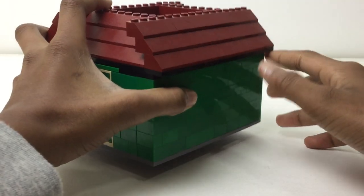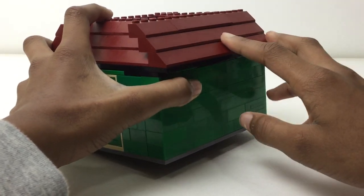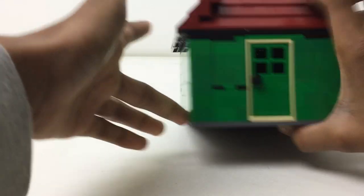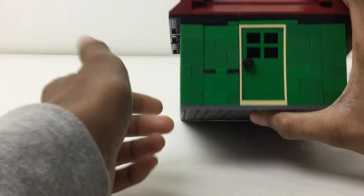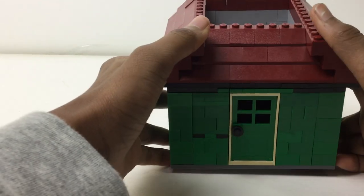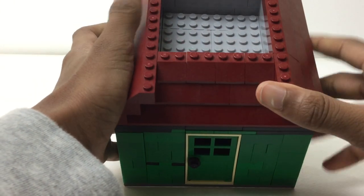It's built on a — what is it — not exactly a 16x16 base plate, but I think I cut a stud off it, yeah, I cut a row off it — a one-stud-wide row. But here's the roof.